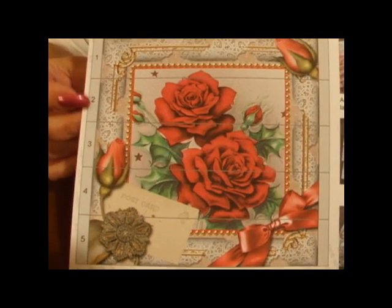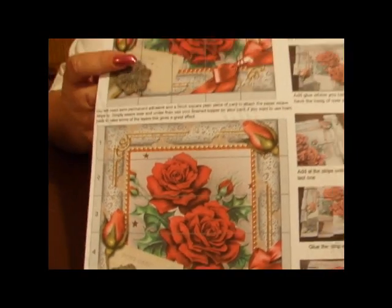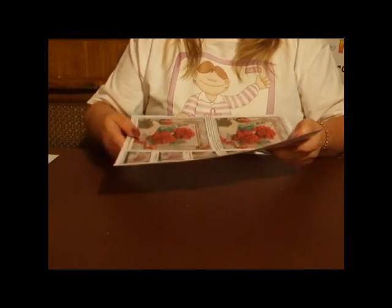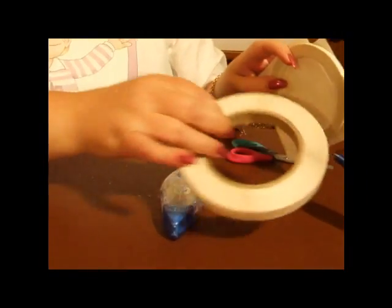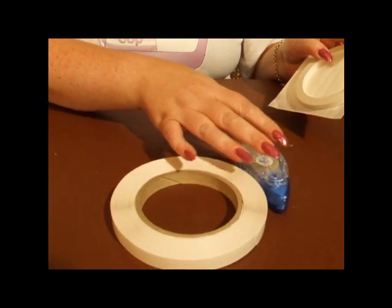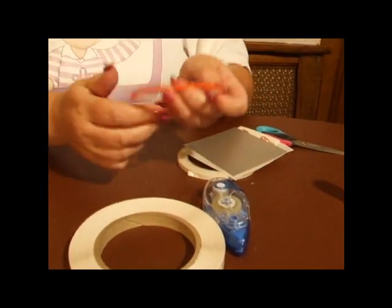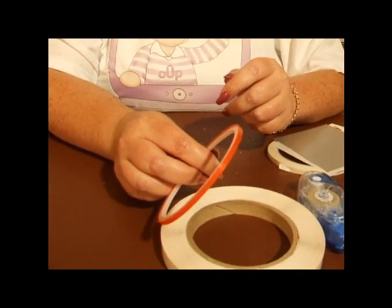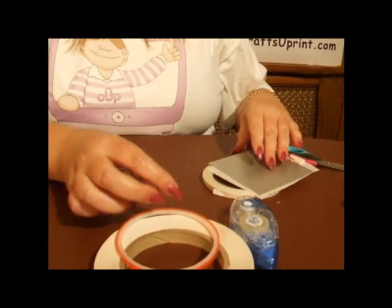When you cut the image out, please cut the grid out because you'll find this easier to use for the weaving. So when you've selected your sheet, the things that you're going to need are a tape runner or double-sided adhesive tape just for matting the image onto the card. You're also going to want quite a thin double-sided adhesive, and that will become apparent as we go through it as to what you need it for.